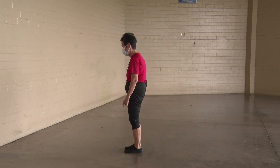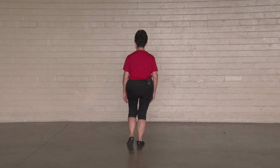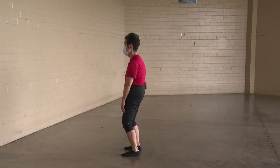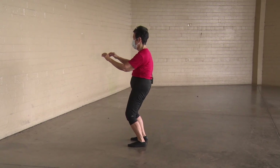Good Tai Chi posture. Yang ten form. Commencing form. Shift weight to the right. Open. Rotate the hands. Deep breath. Elevate. Reverse. Make yourself small.